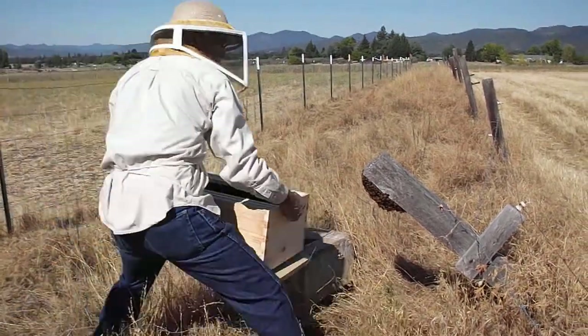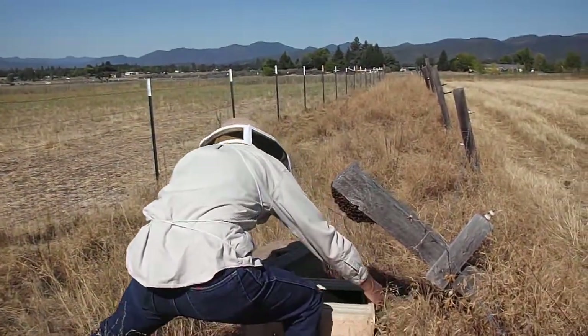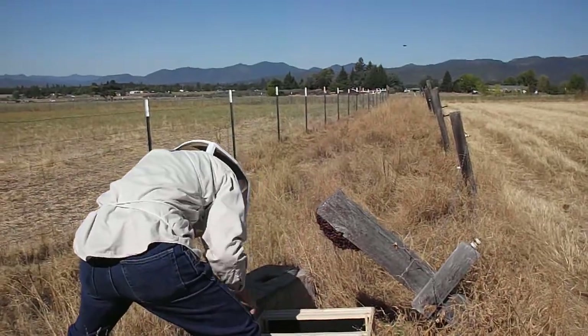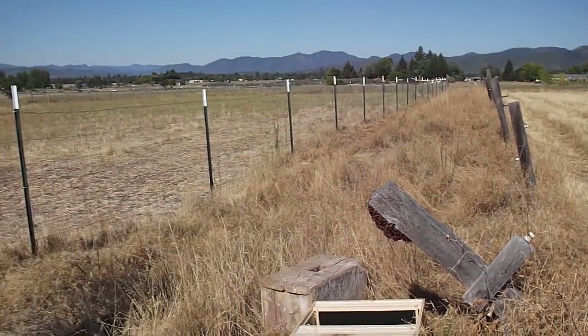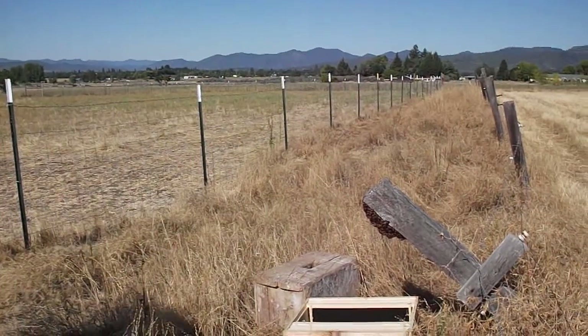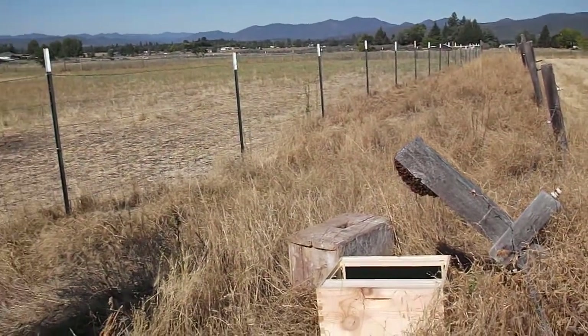You put your gloves on, maybe, and brush them right in there. Just that simple.